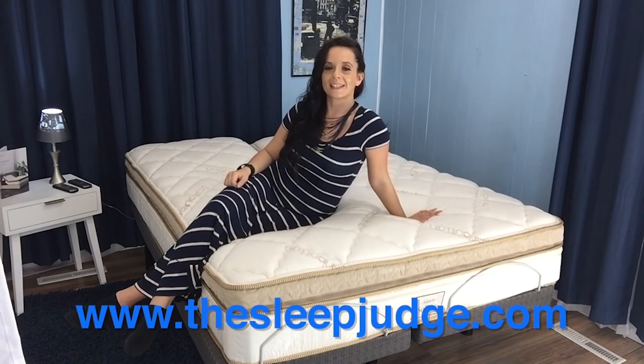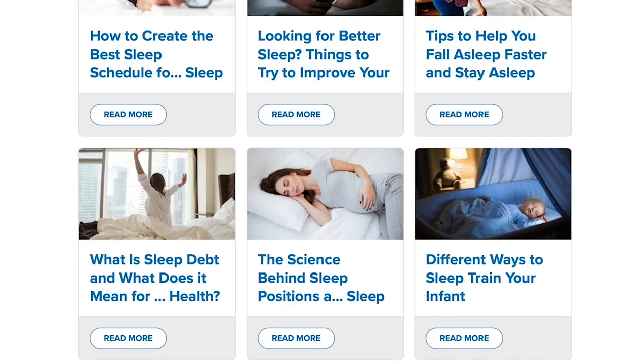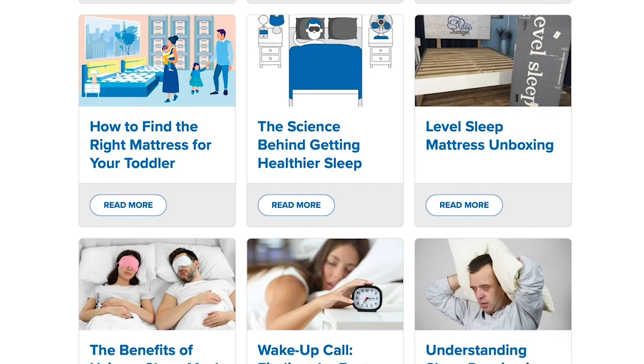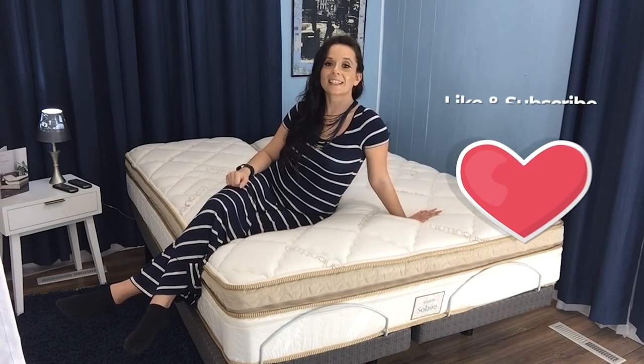If you want to learn even more, make sure you check out our full written review at thesleepjudge.com. We also offer tons of information to walk you through the mattress shopping process, and you can even find special promo codes to save money, so don't pay more than you have to. Until next time, remember that the right mattress can make even the worst days better.